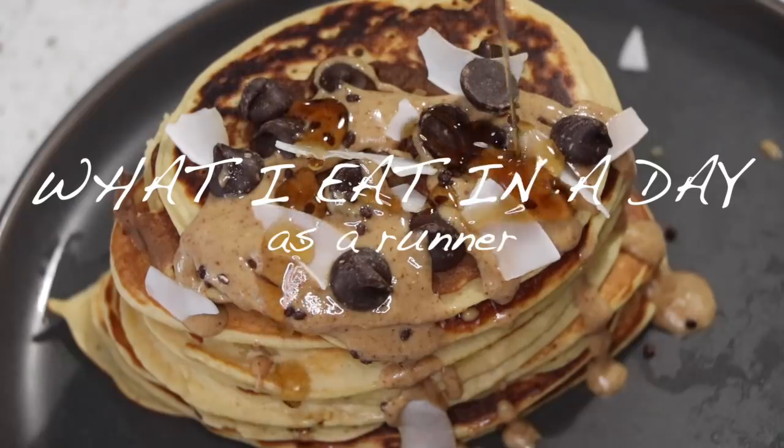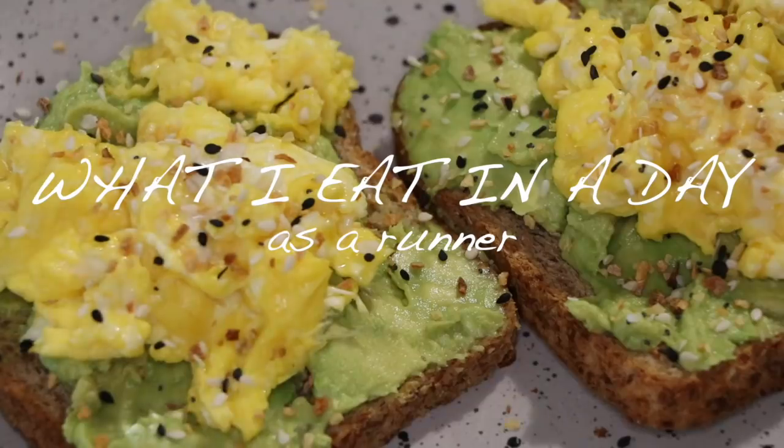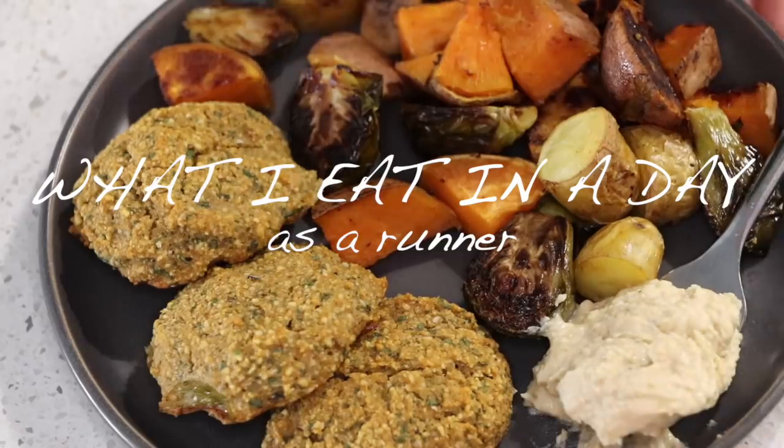Fellas, you know what I do. Welcome back to another what I eat in a day as a runner. Let's just get straight into the grubbing.